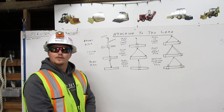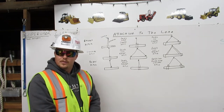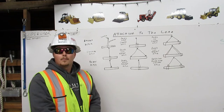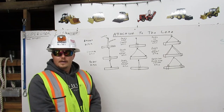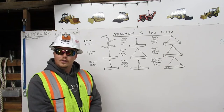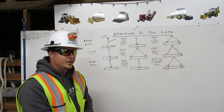I am Michael Nielsen. I am a certified rigger. As a rigger, it is my responsibility to inspect the rigging, determine its working capacity, and properly attach it to the load. Here, I will explain to you how to attach the rigging to the load using the bridle, basket, and choker hitches with multiple legs and wraps. Let me show you.